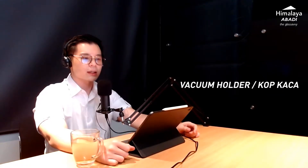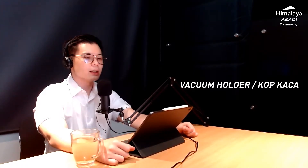Cop kaca — in this video, we are choosing the K-Star brand. The technical name is vacuum holder, or cop kaca in common language. The K-Star brand has many advantages in terms of lifetime, strength, and safety features.